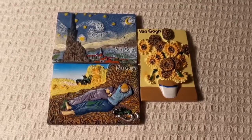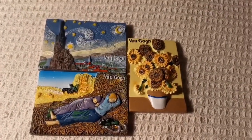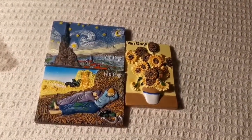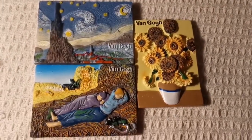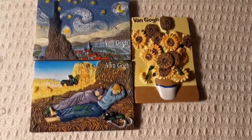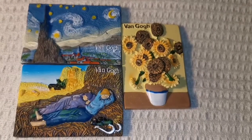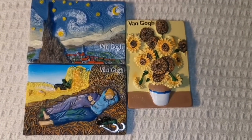Three fridge magnets! I have to attach this one back again. That is lovely — the most beautiful fridge magnets.